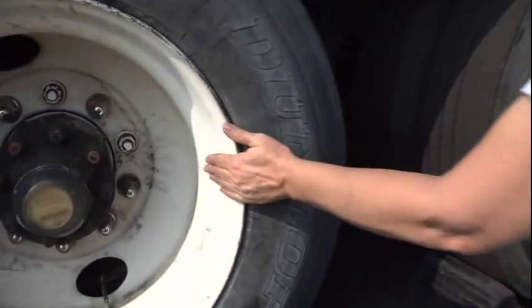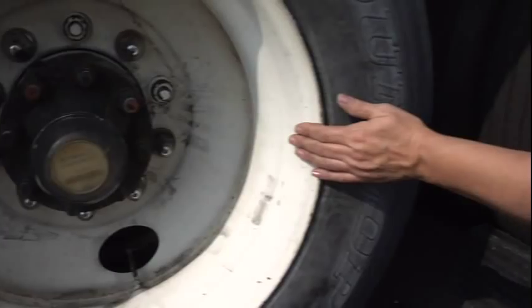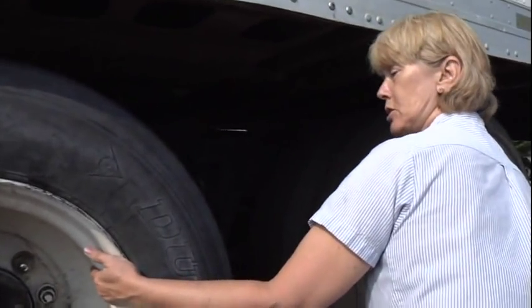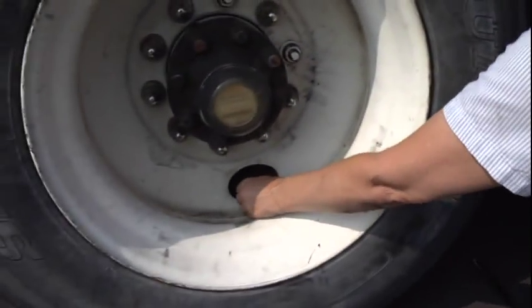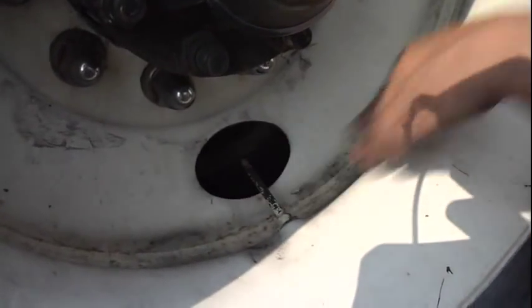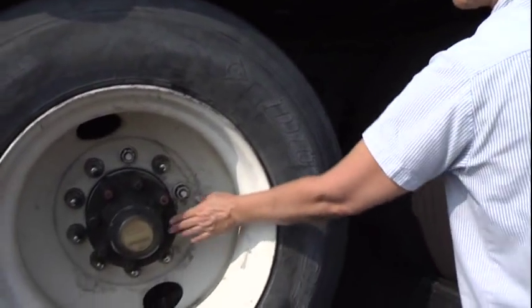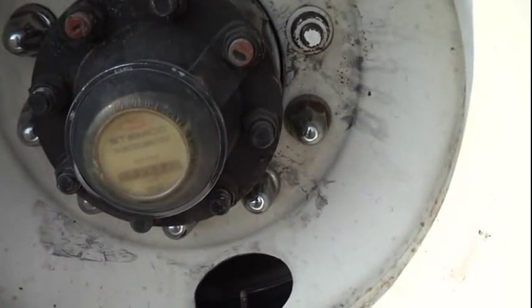My tires are evenly spaced with no obstructions. My bud rims, front and rear — properly mounted and secured, not cracked or warped, and I see no illegal welds. All of my lug nuts, front and rear — properly mounted and secured, not cracked, broken, or missing, and no rust trails to indicate looseness. My valve stem and caps, all four — properly mounted and secured, not cracked, broken, or missing, and I hear no leaks. Note that your valve stem to your back tire is in the opposite hole. My axle seal is properly mounted and secured. It's not cracked, broken, or missing any parts, and I see no leaks.